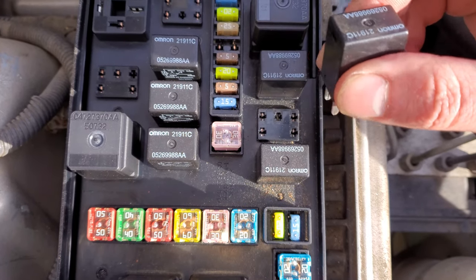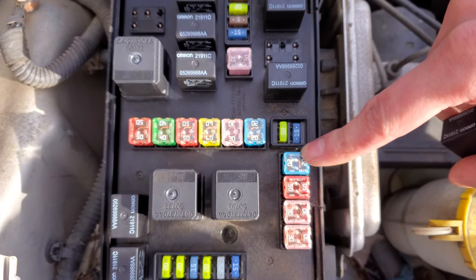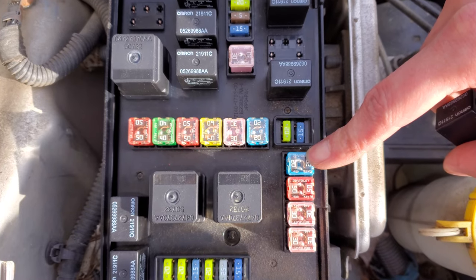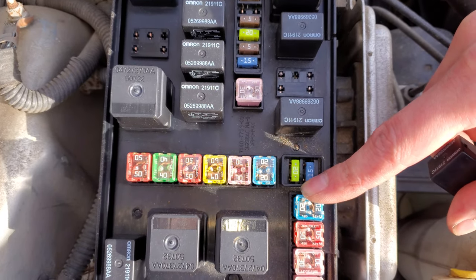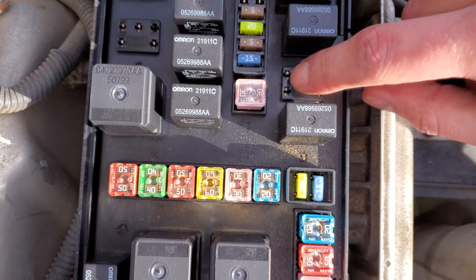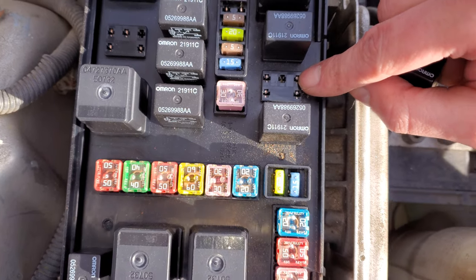When this relay is energized, it uses power from this 20 amp J case fuse and sends that power to the starter solenoid. Power from this fuse comes in on this pin right there, and when the relay energizes, it sends the power from that pin to that pin, which goes to the starter.